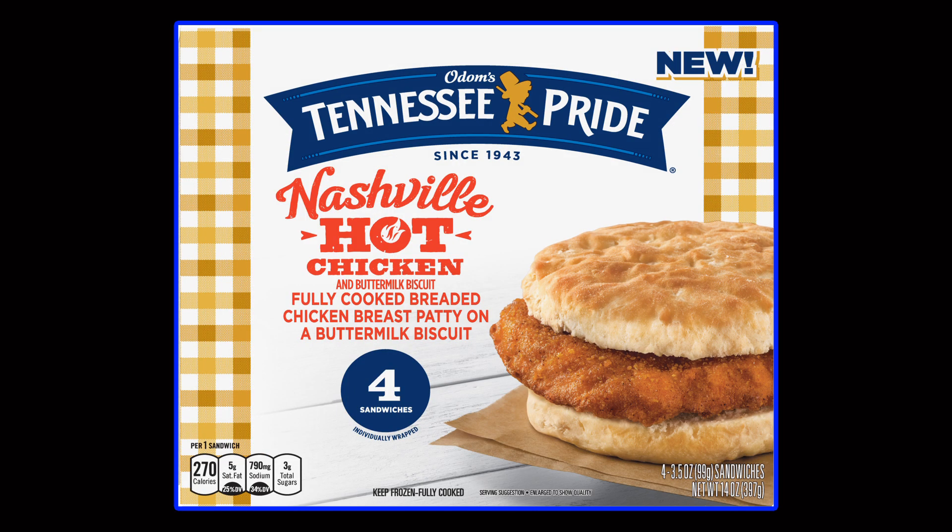So when I saw Tennessee Pride now sells full-size Nashville Hot Chicken Biscuits, I had to try them. The Tennessee Pride Nashville Hot Chicken Biscuits are a fully cooked breaded chicken breast patty on a buttermilk biscuit. The four-pack costs five dollars and thirty-eight cents.